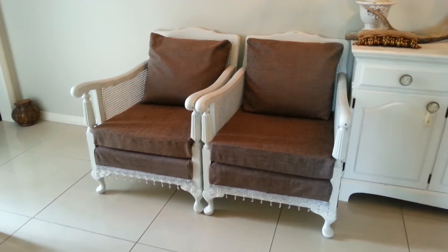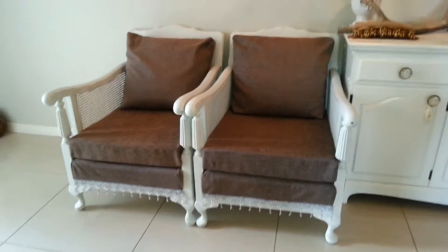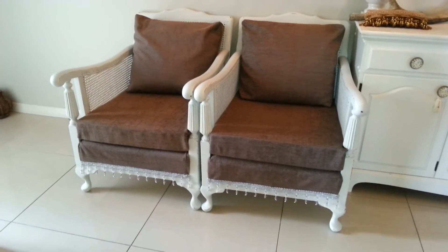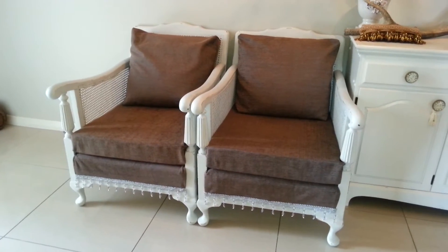Hi everyone, this is Raywin from Storm Girl Redo, just making this short video especially for Margo, who is one of my lovely customers. She requested this to see the two chairs completed, so I've just finished them.